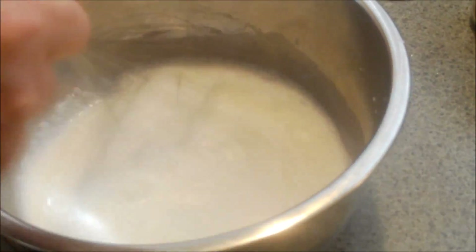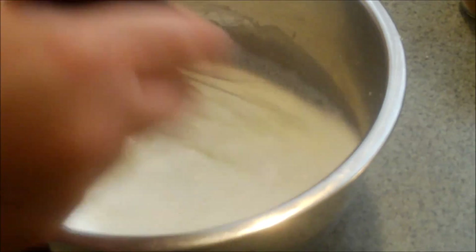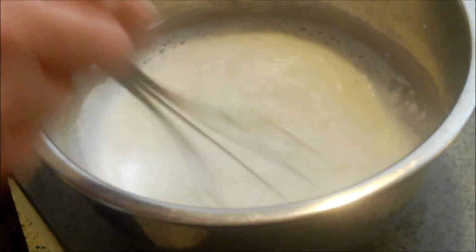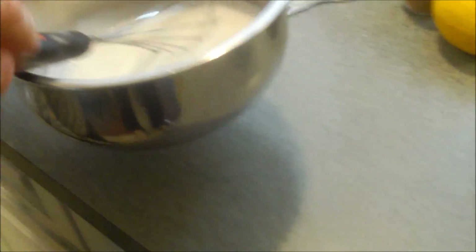And we're just going to let it sit for a few minutes. What's going to end up happening is it won't thicken until it's heated. So that's the next step. I just really want to get the cornstarch incorporated well into the whole milk. I'm going to let this rest for a few minutes, and then we'll put it on the stove in a saucepan, bring it to a heat, and it will thicken.